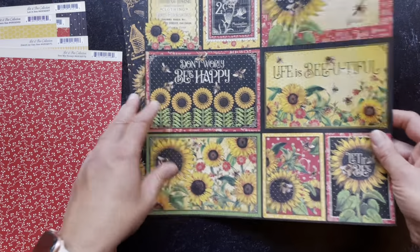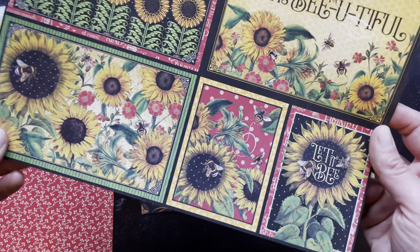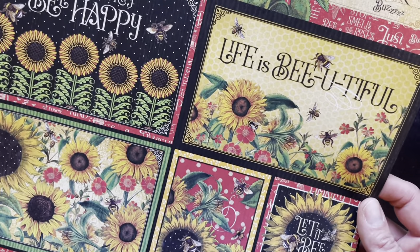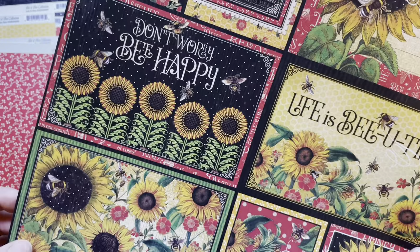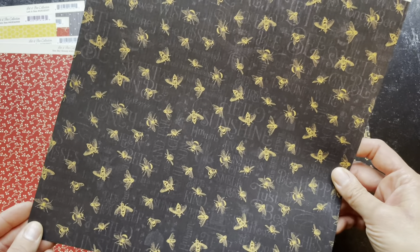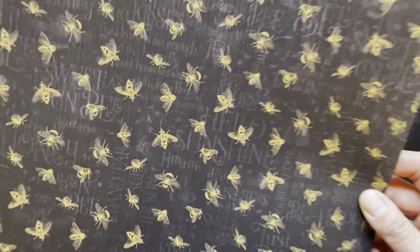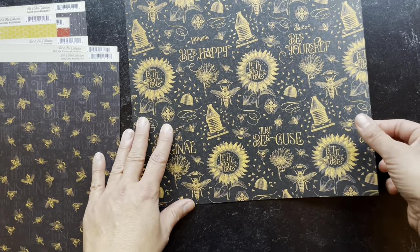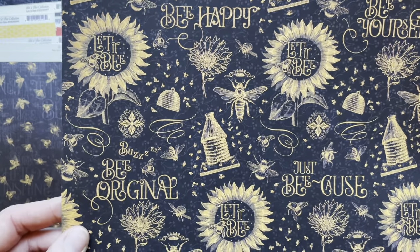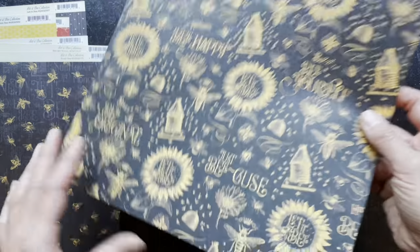This is called Busy Bee. Busy Bee is a great cut apart full of four by six and two by three pieces to use for so many different things. Don't worry, be happy. You've got the nice bee background — a black background with the bees. Here is Just Because — the original, with a nice black backdrop.